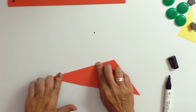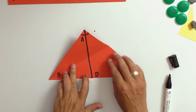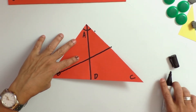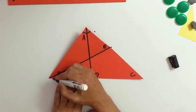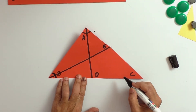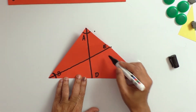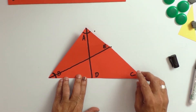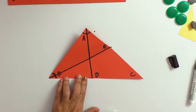We have folded the paper so that angle B is made into two halves. We call that point E. So angle B has been divided into two halves, and we connect that point to the other side, that is to side AC, and we call that bisector BE.